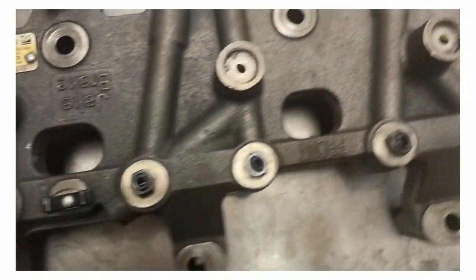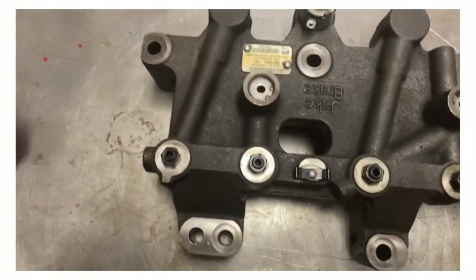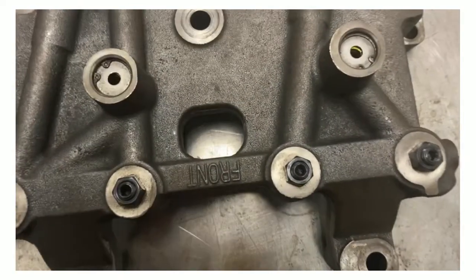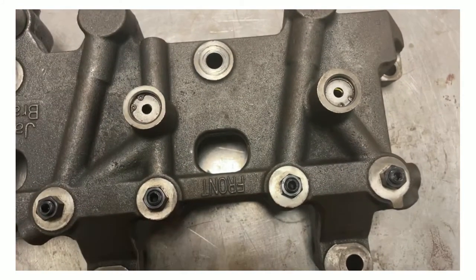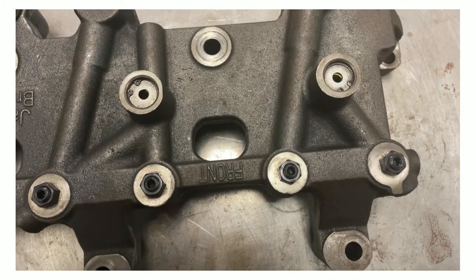If we take a look at this housing you can see it has the word 'front' right here, which means that on an inline six-cylinder diesel engine — like the Detroit Series 60 this came off of — this one is going to control compression braking for the front three cylinders. On the engine itself there's another one that says 'rear' on it that controls braking for the rear three cylinders.